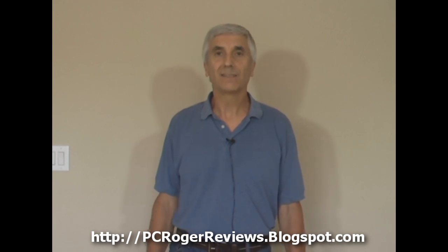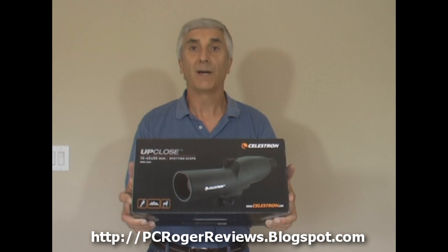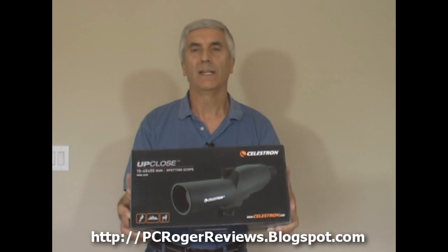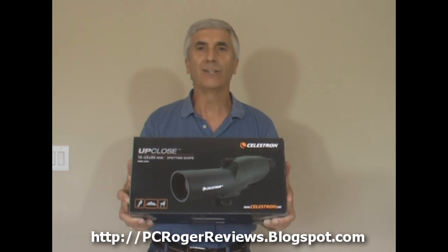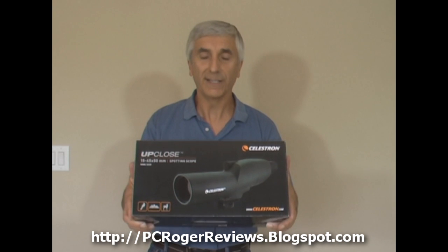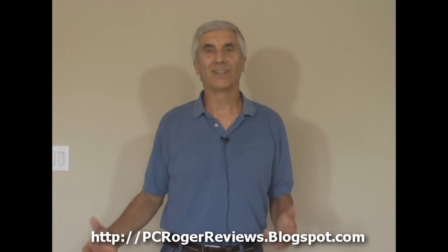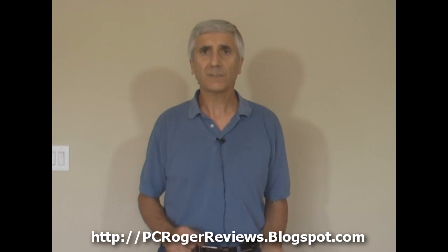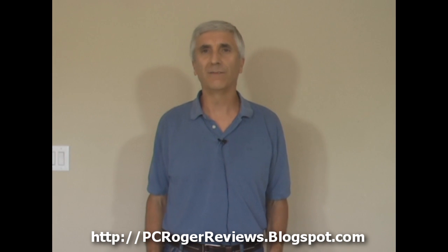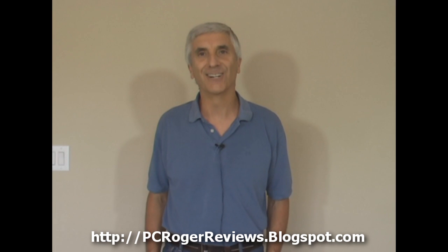Hi, and welcome to this short video unboxing of the Celestron Up Close Spotting Scope, 15-45x50mm. We got it for 100-200 yard rifle range spotting, just to see where the bullets are hitting. It was under $75 at Amazon. There are more expensive ones, but we didn't want to spend the money before knowing what features we'd be looking for. It gets really good reviews, especially for the money, so we're going to unbox it and take a look.